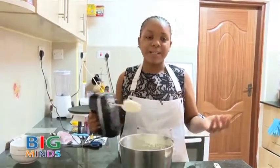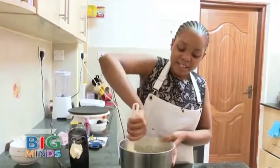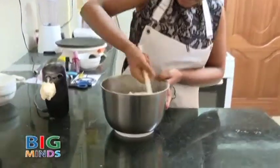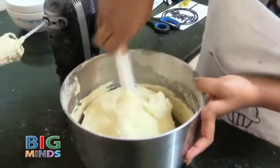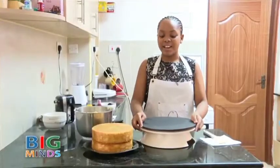Our cream is finally ready to go onto our cake. It's finally time to decorate our cake.